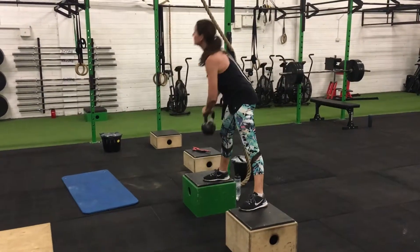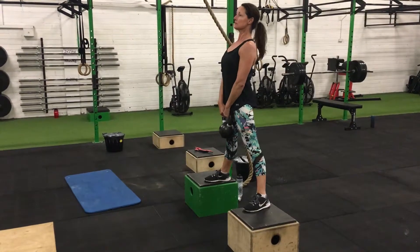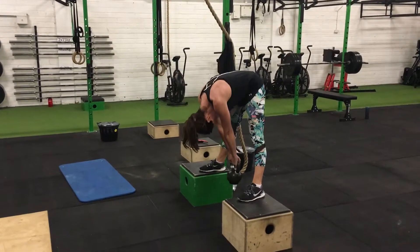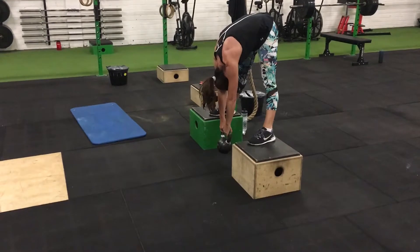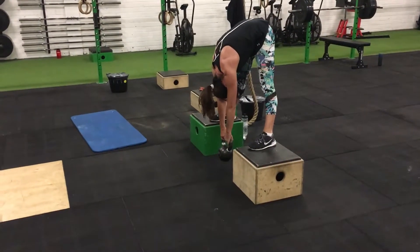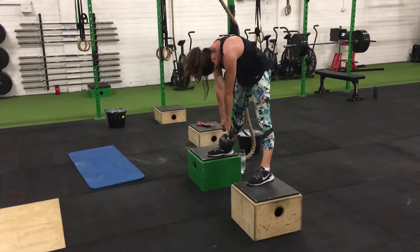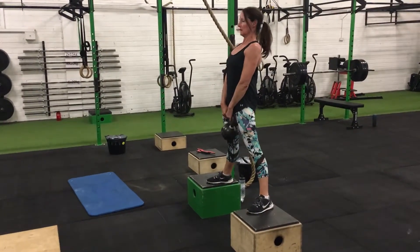Wide stance Jefferson curl — she's going to go chin to chest, round down the upper back, legs staying straight. She needs to be on a box or bumpers to elevate herself so the kettlebell has somewhere to drop into. Then she slowly peels her way back up: lower back, mid back, upper back, head and chest.